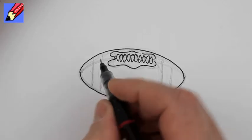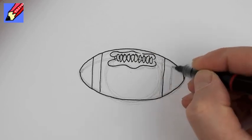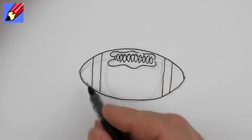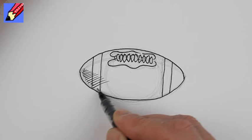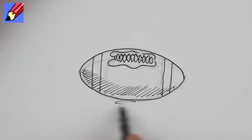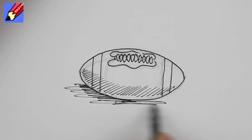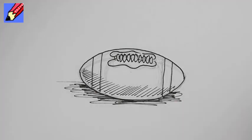You might find a pattern like that depending on your brand, with different stripes at either end. Then we want a bit of shading just to give it a bit of three-dimensionalness. If we put a bit of shading underneath it, we'll put it on the ground, and then you can shade it in, colour it in, whatever you like. There you go.